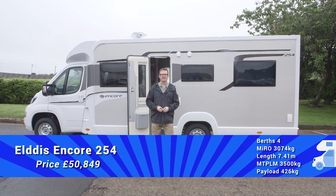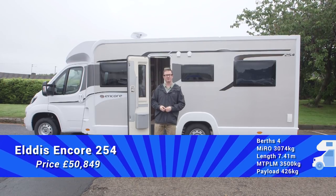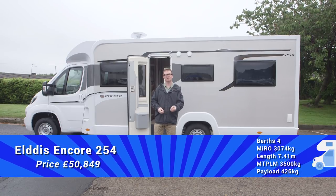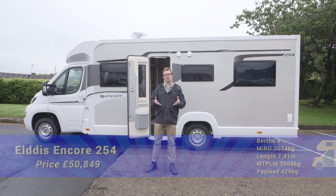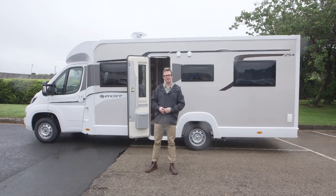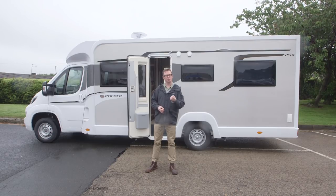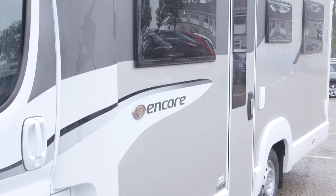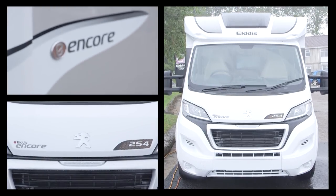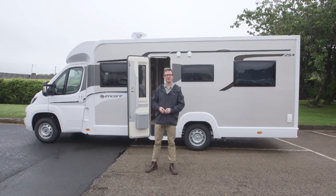The Elddis Encore 254 has an MTPLM of 3,500 kilograms so anyone can drive it on a standard car licence. It's 7.4 metres long, so best check if you can fit it on your driveway. Changes to Encore for 2018 are evolutionary rather than revolutionary, but there's still plenty to pique your interest. If you're after the comfort of an island bed tourer with the flexibility of two belts and two berths up front, this van is a good place to start your search. Priced around the £50,000 mark, that is absolutely marvellous value for money.